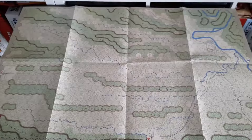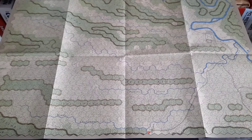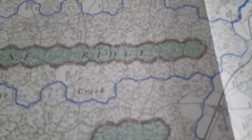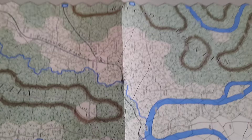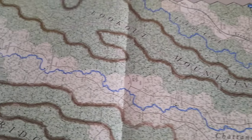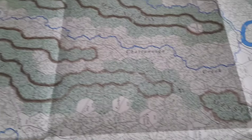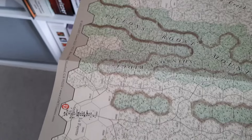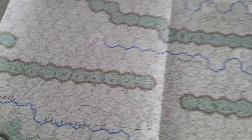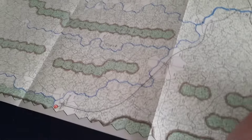This is map number two, which is the Chickamauga and Chattanooga map — again beautifully done. Zooming in you can see there's a lot of woodland and difficult terrain, which as anyone who knows about these battles will know played a significant part in the fighting. You can see various key elements: Chattanooga, Chickamauga Creek, Pigeon's Roost, and the mountain terrain. Really looking forward to getting these on the table — really, really good.